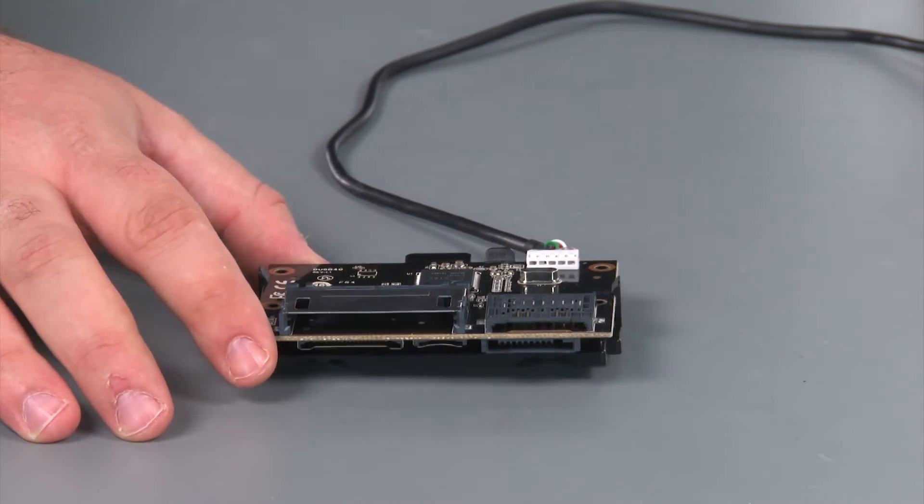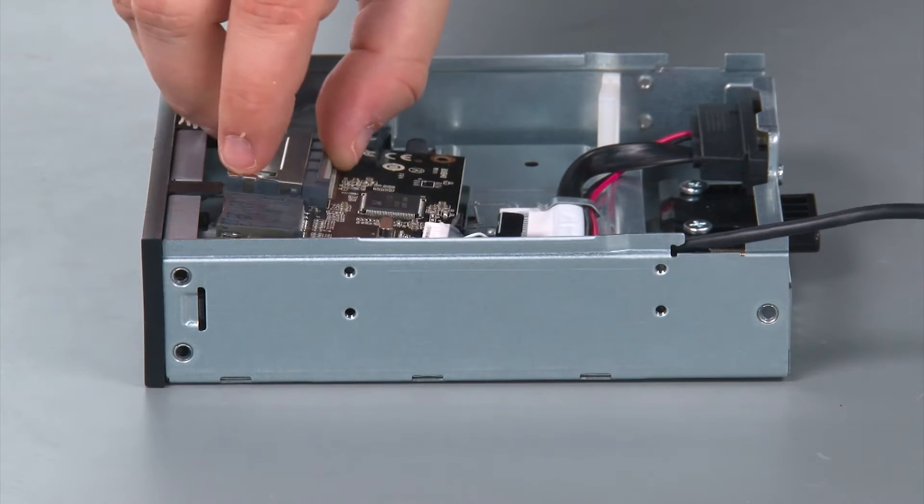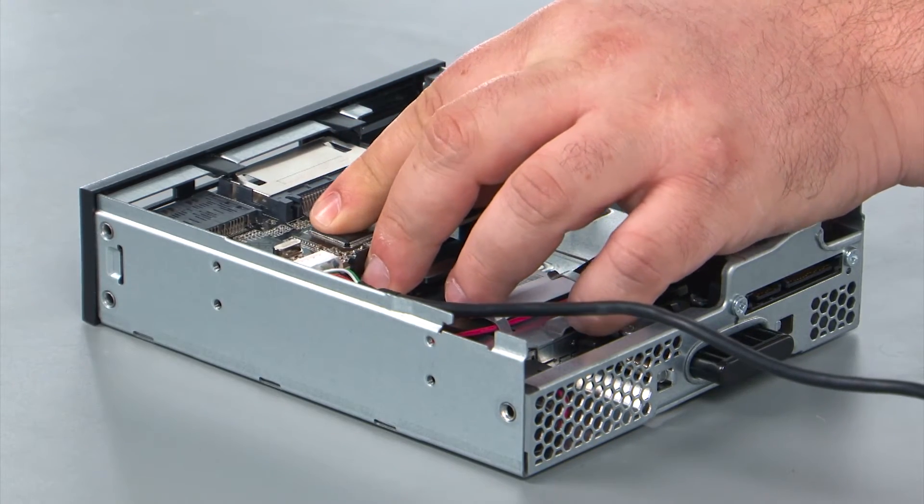And here we have our replacement card reader for the Flex module. When replacing the card reader, you just want to lay it down into the Flex module, and then press down and slide it forward until it locks.